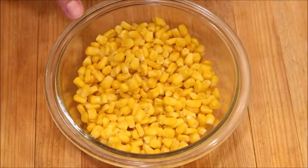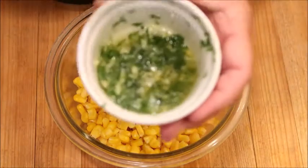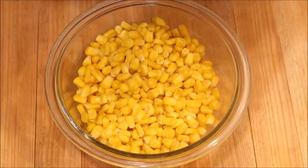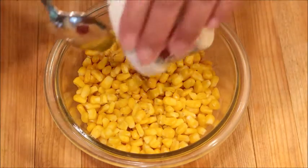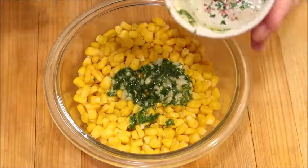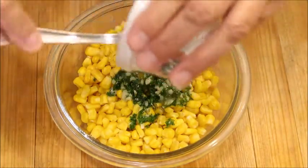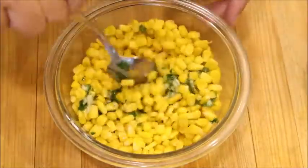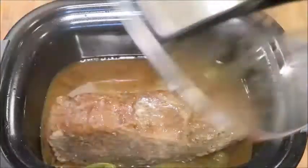I have my corn here — this is just frozen corn that I cooked. This is the butter, parsley, and garlic sauce. If you guys like garlic, I highly suggest you try doing this — I do it for corn on the cob as well. It is so good, it really just steps the corn up a level. The meat is ready!